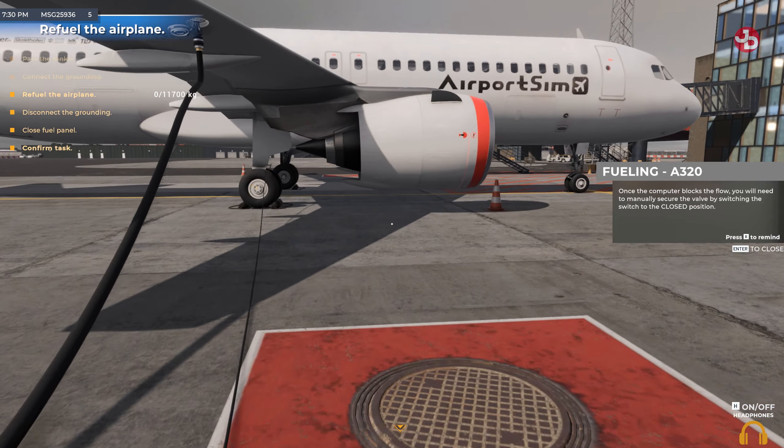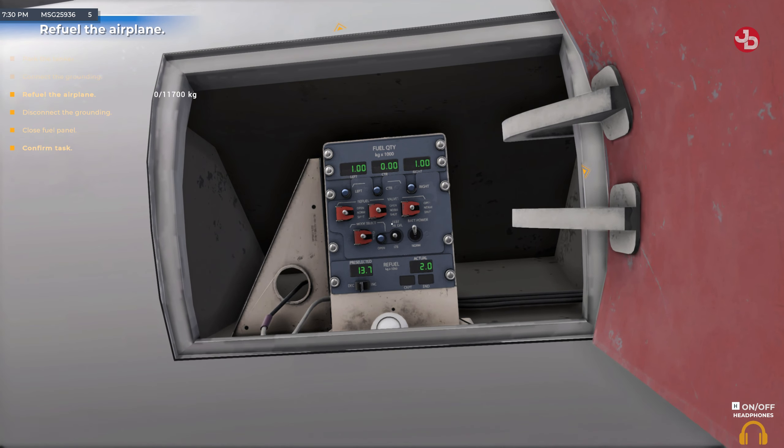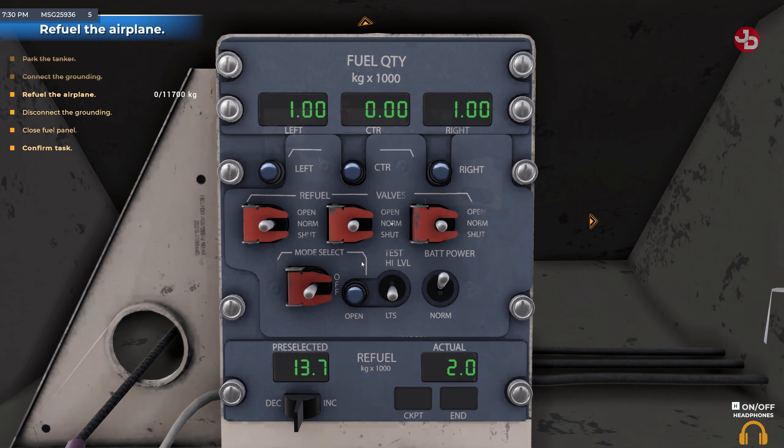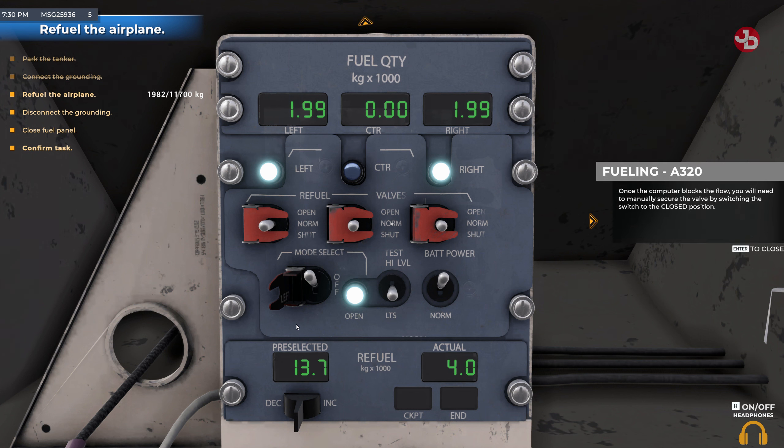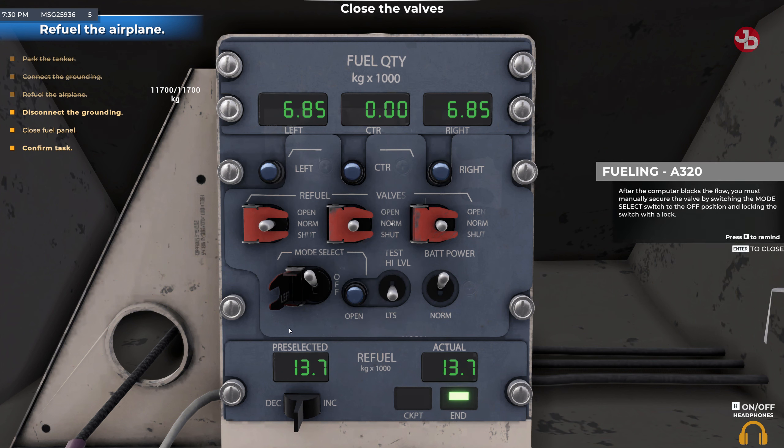Once the computer blocks the flow, you will need to manually secure the valve by switching the switch to the closed position. After the computer blocks the flow, you must manually secure the valve by switching the mode select switch to the off position and locking the switch with a lock.